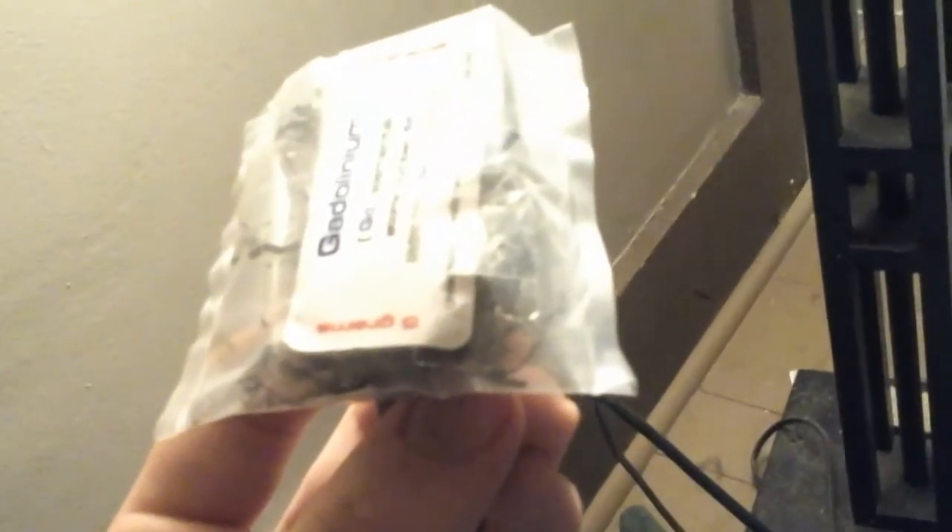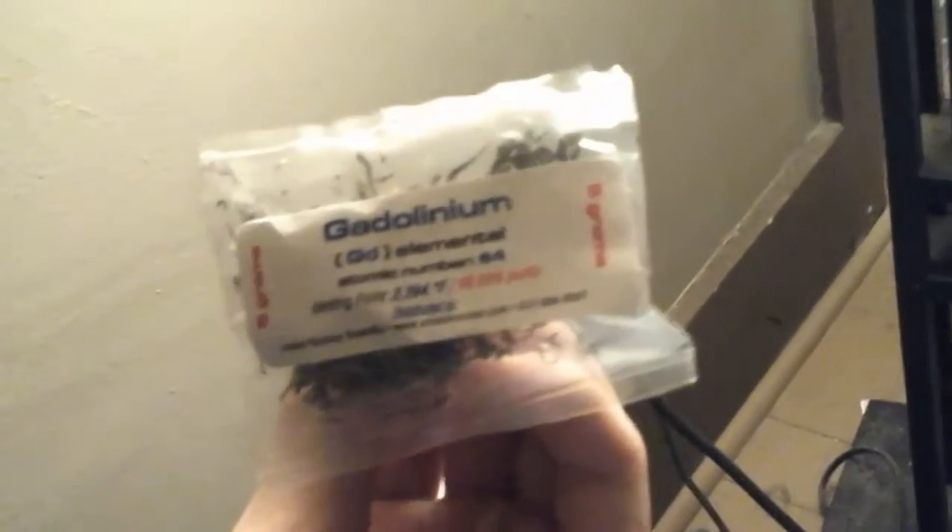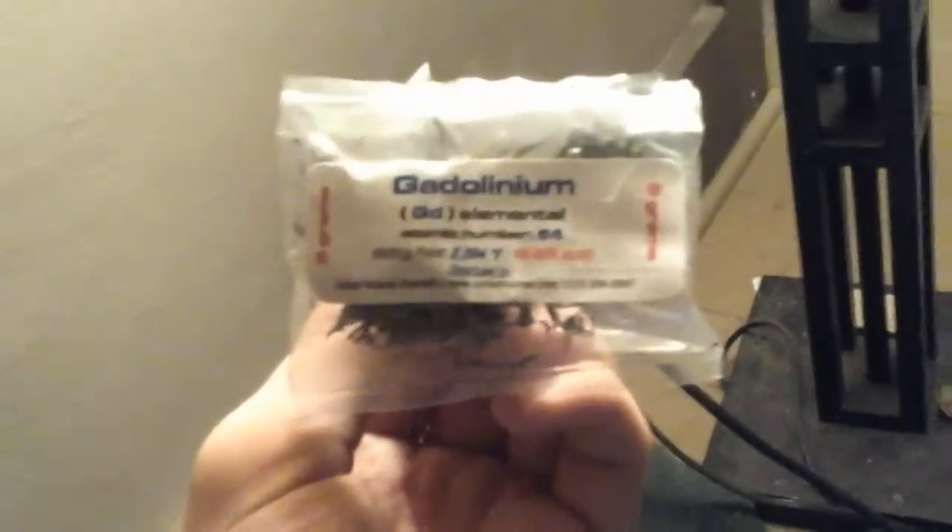I believe gadolinium is used in industrial fire sprinkler systems placed throughout buildings. When heat is applied, the gadolinium drops from the magnet and completes the circuit — at least, that's how I think they work and how I would design it — and that causes the water to fall down.